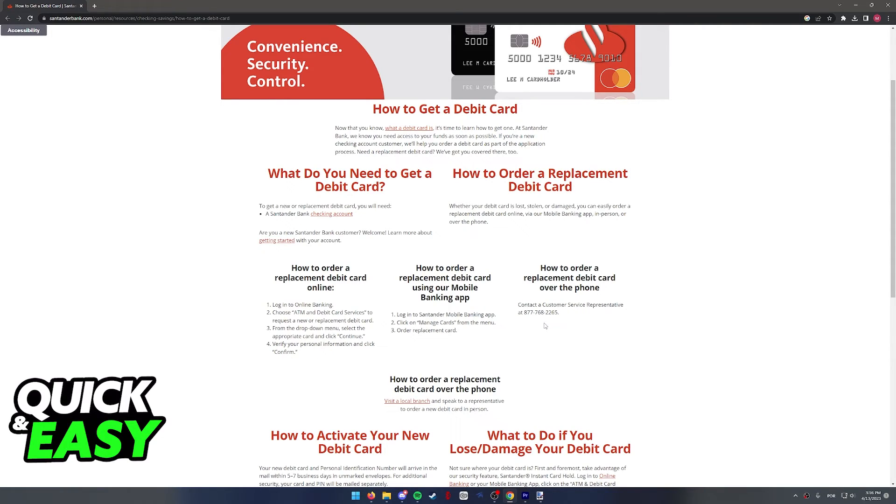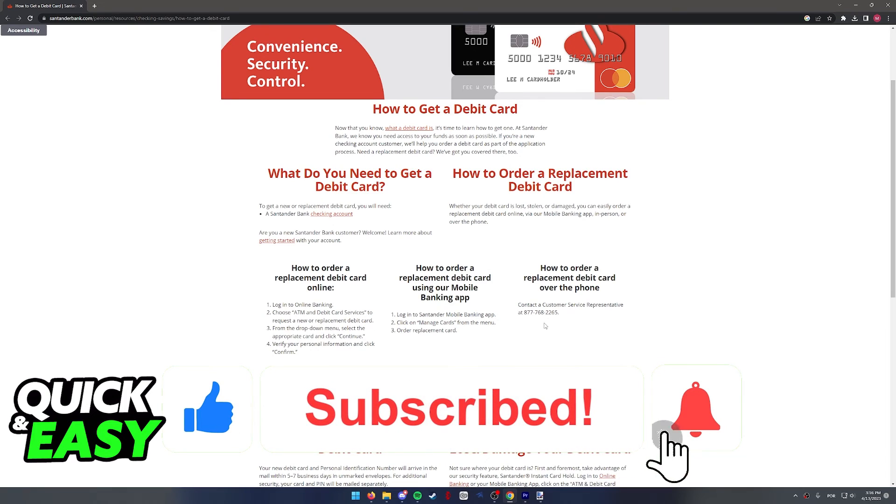I hope I was able to help you on how to order a new debit card in Santander UK. If this video helped you, please be sure to leave a like and subscribe for more quick and easy tips.